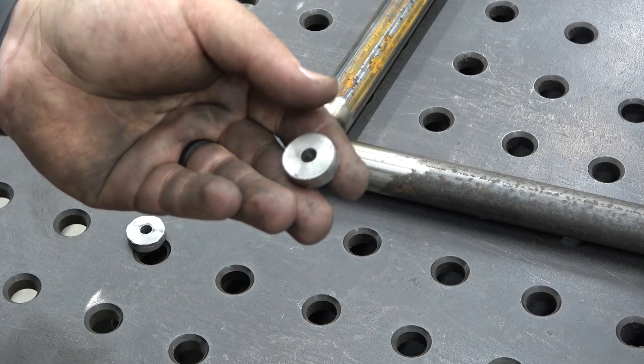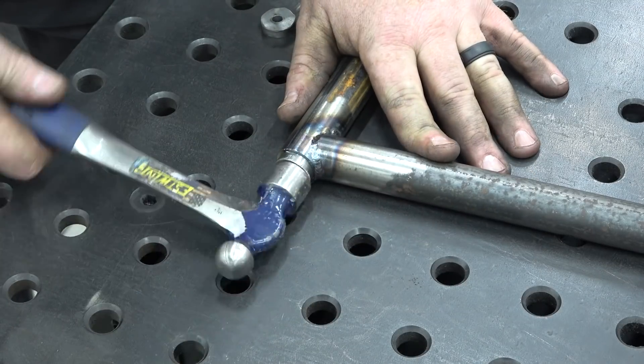I keep these pieces left over from a hole saw bit to cap off and thread in the end of the tubing.